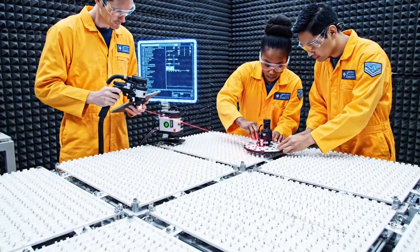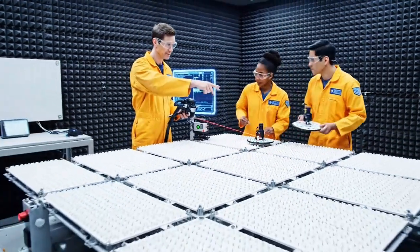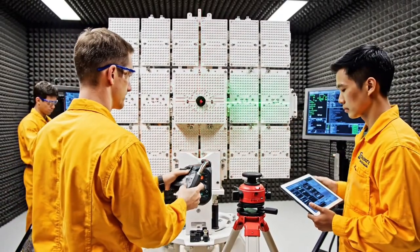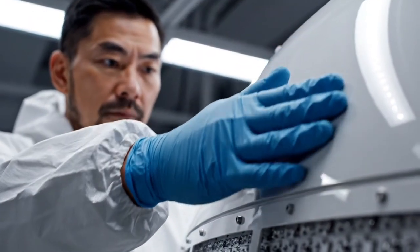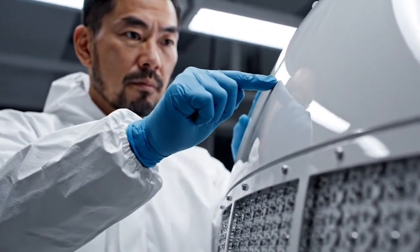The alignment on panel 3 is drifting slightly high. Making the adjustment now. Confirmation ping achieved. Laser engaged on target 2, making micro adjustments now. Alignment confirmed, holding steady at 99.8%. These phased array antennas beam internet directly to users on Earth with pinpoint accuracy.